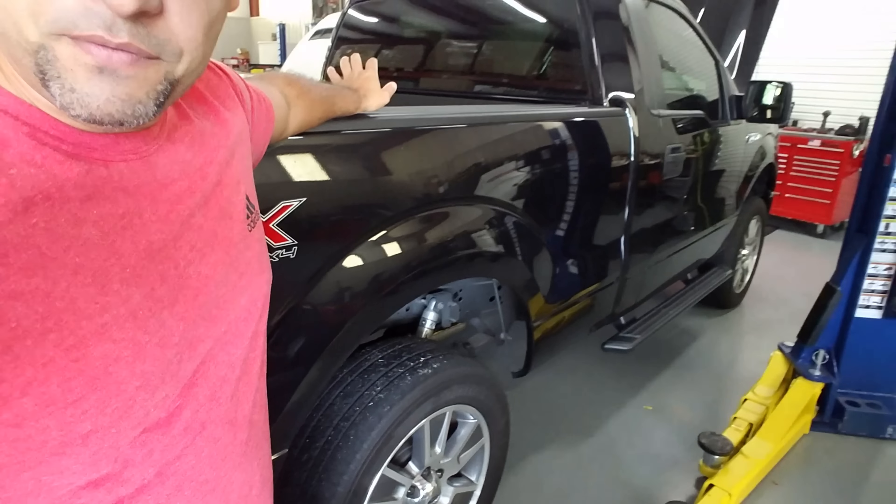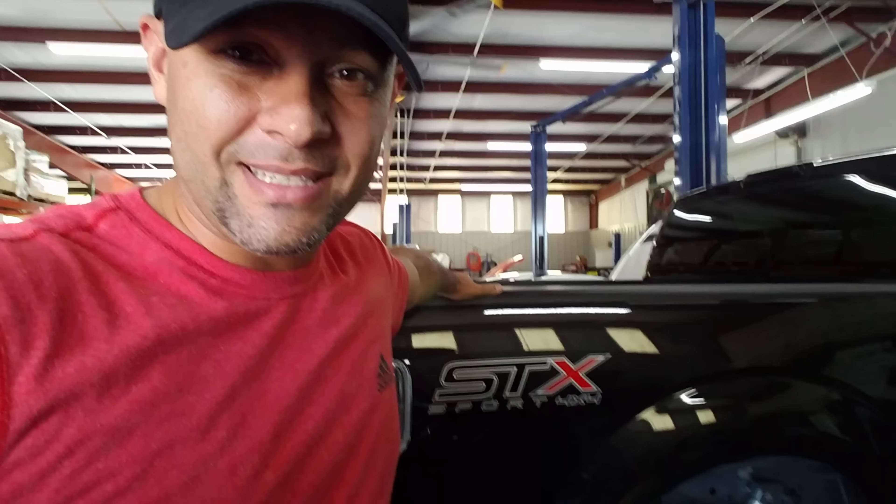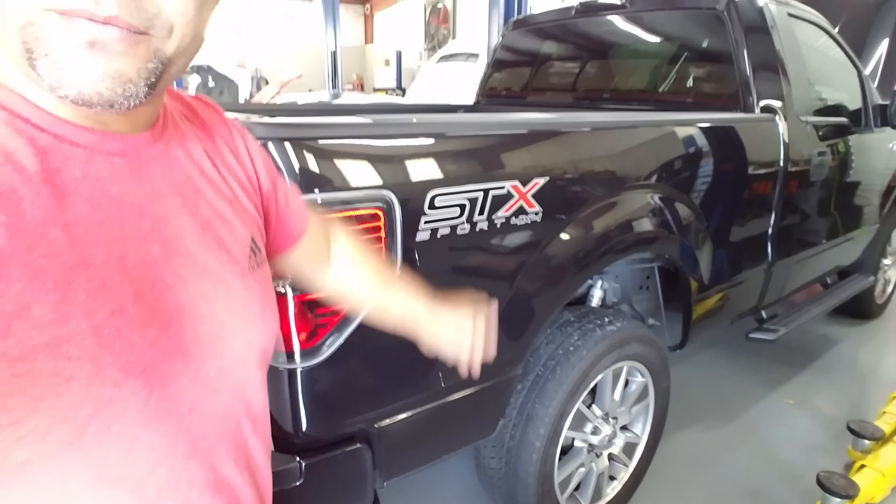Hey guys, today I'm reporting from the VMP Ranch here in New Smyrna Beach. I wanted to talk about the F-150 — a lot of guys are asking me about what to do with F-150s, good modifications, and what the differences are with the coyote motors. Today I'm going to show you this truck as an example of things you can do to make it more like a Mustang coyote engine, and what kind of power to expect. It's a 2014 regular cab F-150.